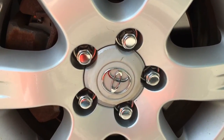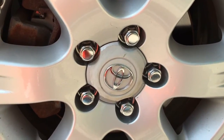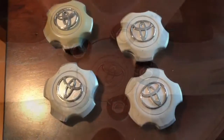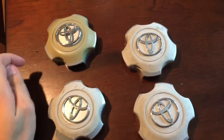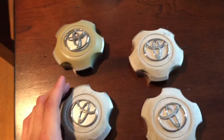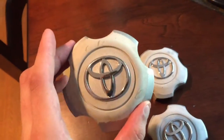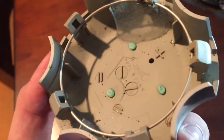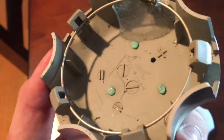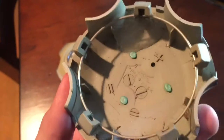So I'm gonna show this video in steps. I'm gonna take one off and show you how to take the emblem out of the center of it so that we can repaint it. I've taken the four center caps off my Highlander now and I'll show you how to separate the emblem from the body. If you flip the center cap over, there are three little dots in there and that's either glue or it's like a sonic weld from where they stuck that emblem through, because there are three little pegs that go through.